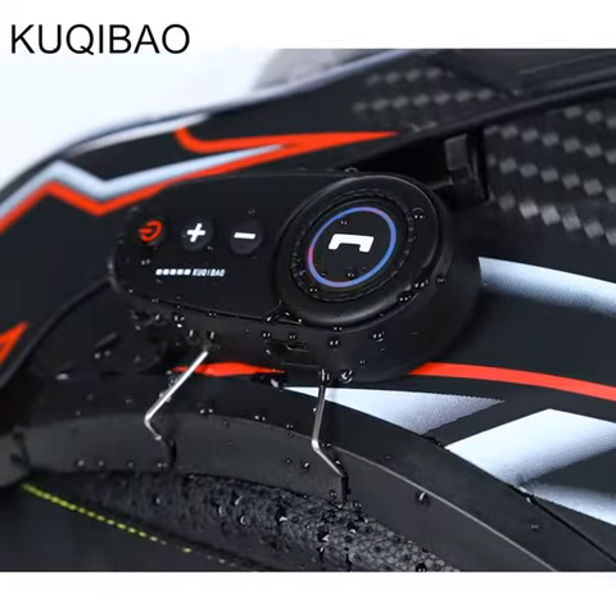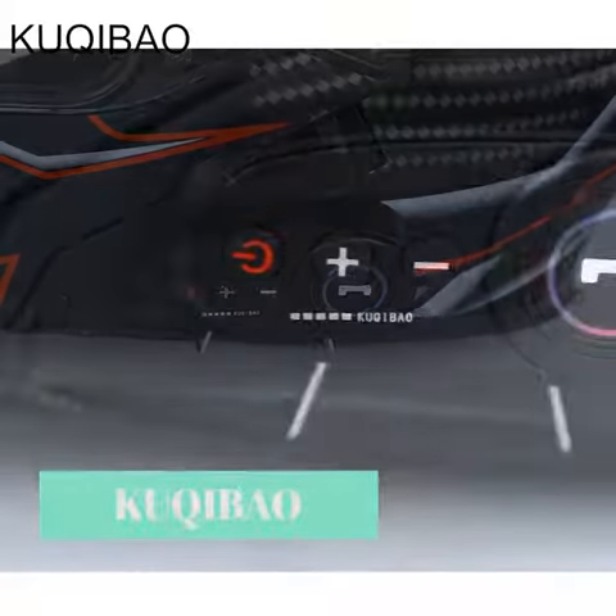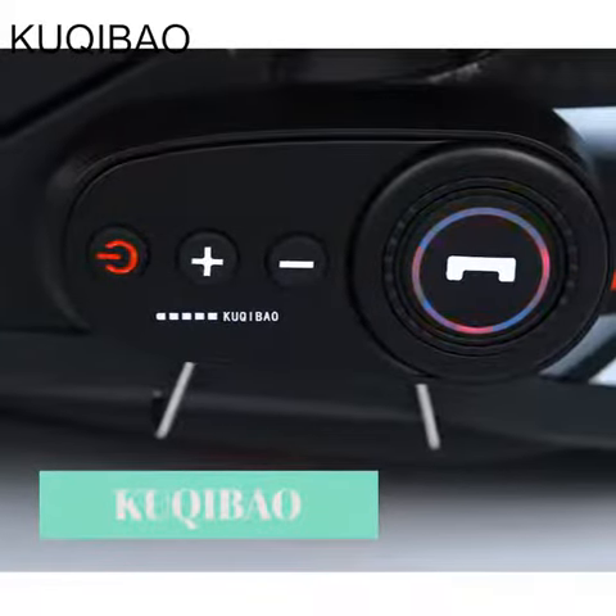An electronic noise reduction microphone head provides electronic noise reduction, so high-speed riding is still clear with no noise.